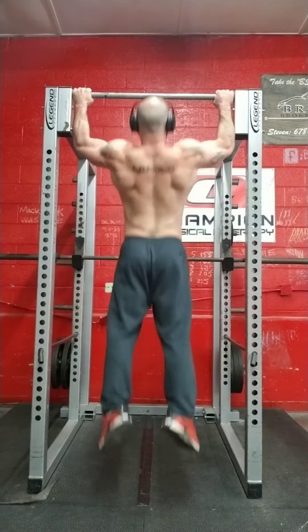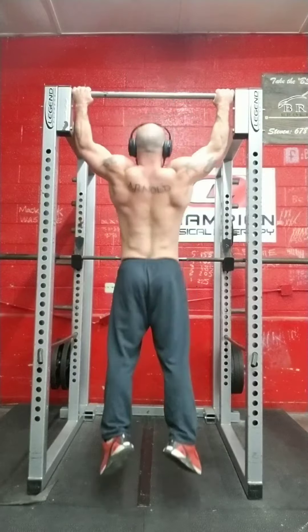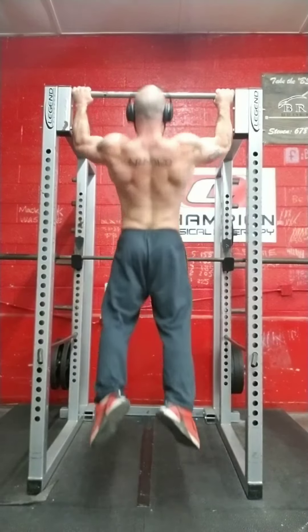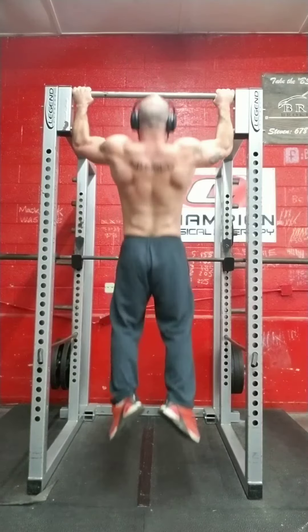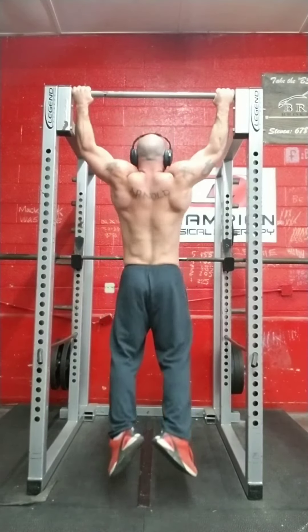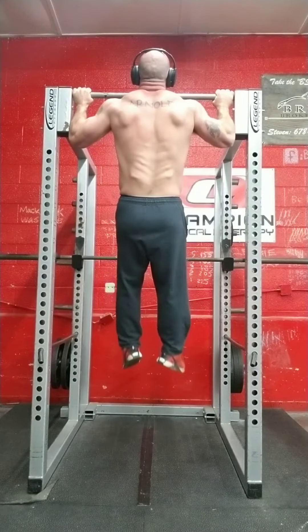Finished it up with some pull-ups — this was my first set, and I did more sets of just five with a minute rest in between, with varying grips. These were just my main movements; accessories I will put down in the comment section in a pinned comment.